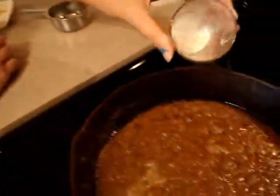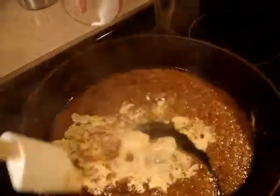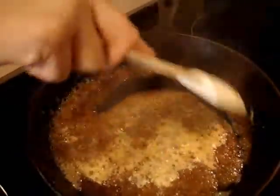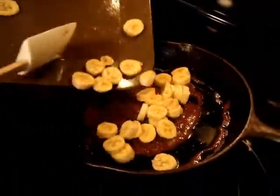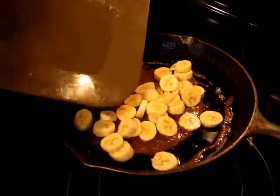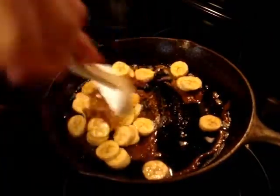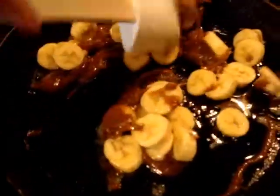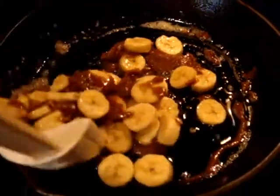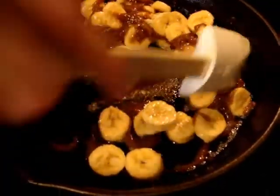When all of it is dissolved, let it simmer for a few minutes. Then take one tablespoon of half and half and stir it into the mixture. Now take your sliced bananas and put them into the caramel sauce. Make sure you remove the skillet from the heat and gently fold the bananas into the caramel.